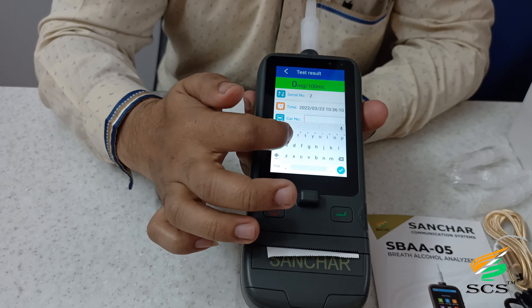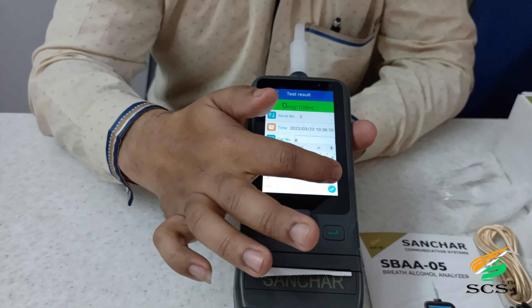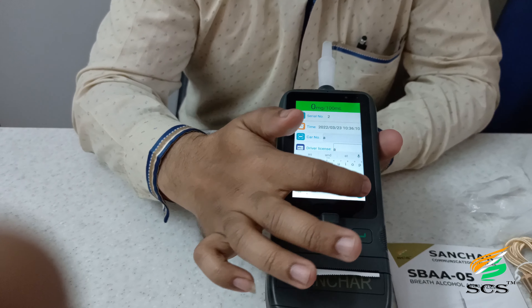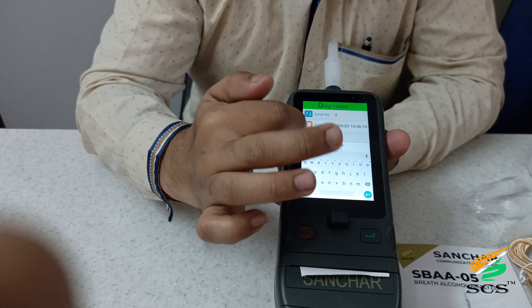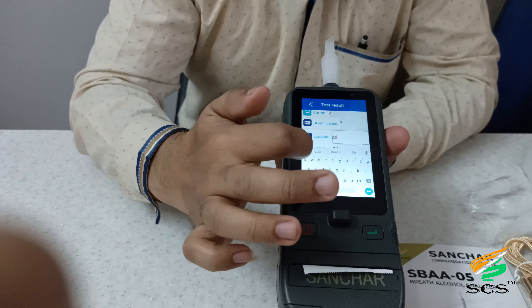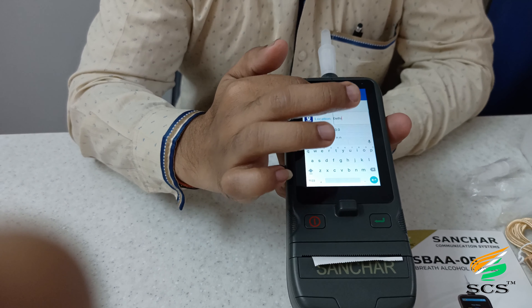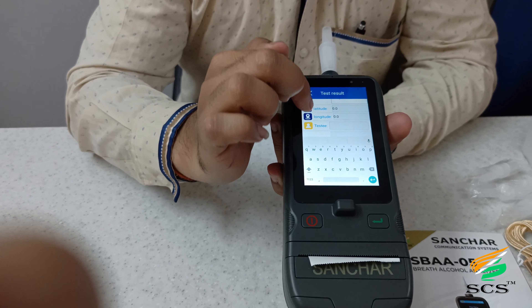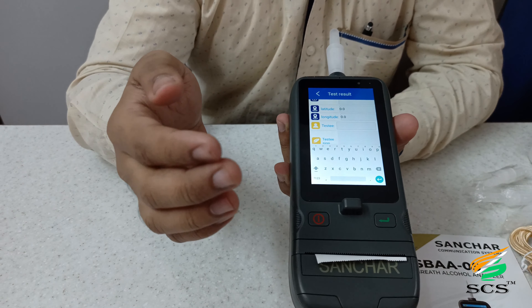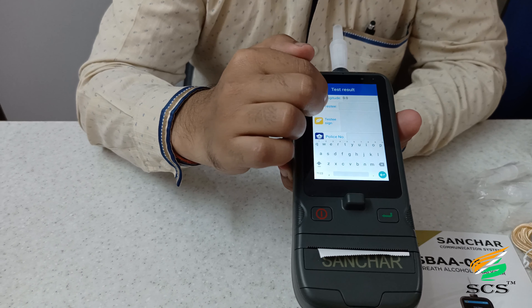You can see the serial number, date, and time details. There are other parameters to fill in: car number — for example, we entered a value and click right to confirm. Then driver license — enter a value and click right to confirm. This is the location field; the user can put any location, for example we put Delhi. Click right to confirm. Latitude and longitude are also shown — make sure your device is outside so it will detect your accurate GPS location.